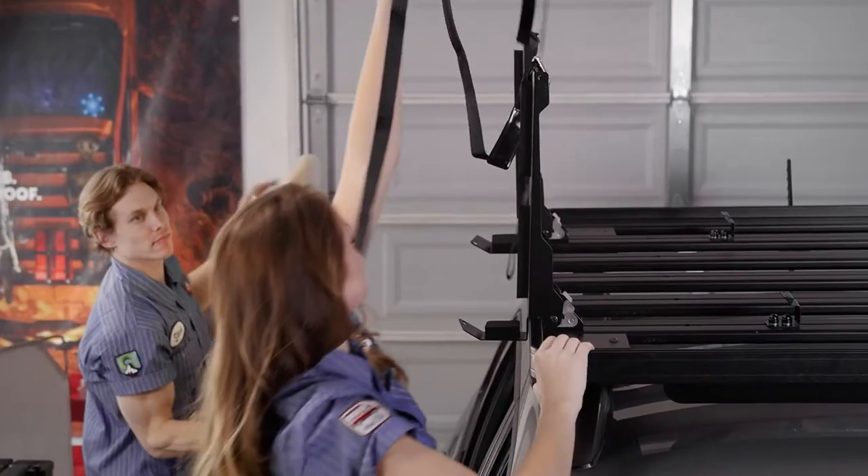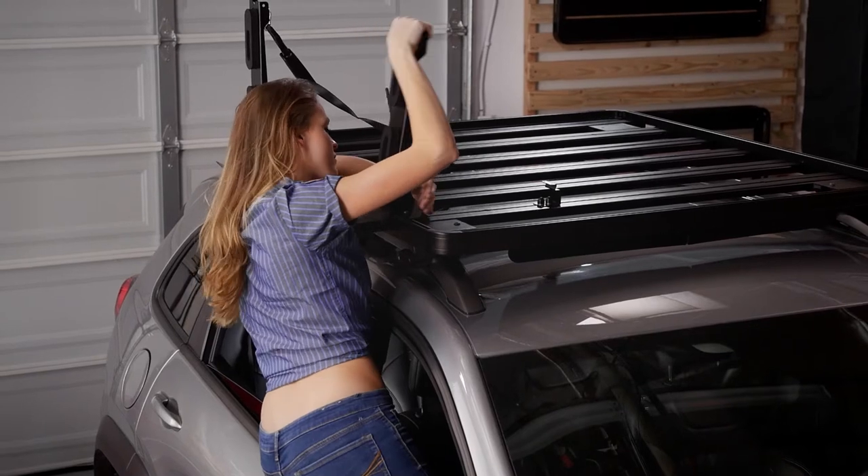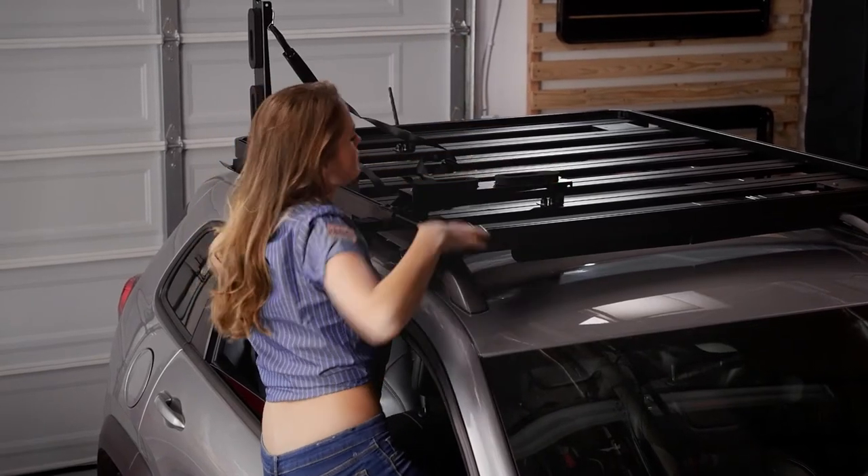The handy board carriers you see here allow you to store your board up and off the top of the Frontrunner Slimline 2 rack. This frees up valuable storage space for a rooftop tent or other gear.